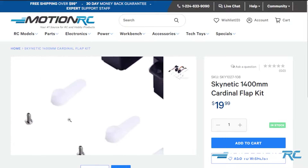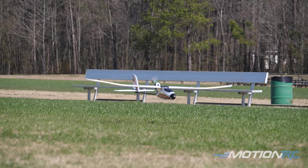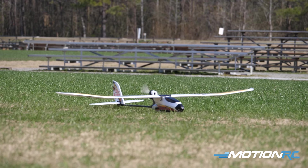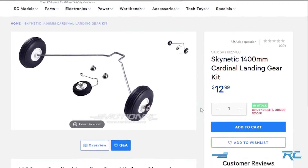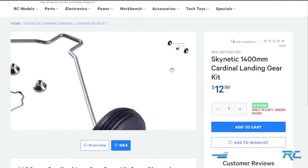Also optional is a landing gear you can add. There's a spot on the bottom that will accommodate a front landing gear and a little tail wheel in the back. So if you want to take off from a runway and practice your takeoffs and landings — being that this is a trainer — you can do that with this model.